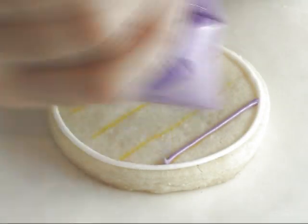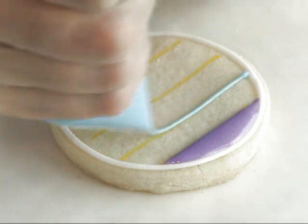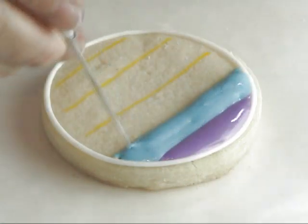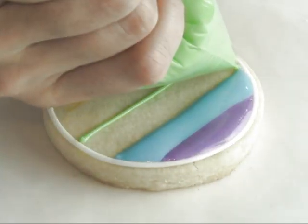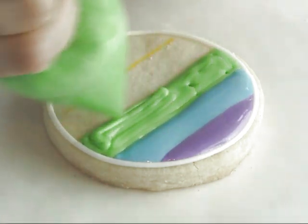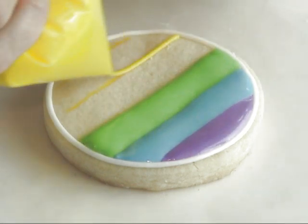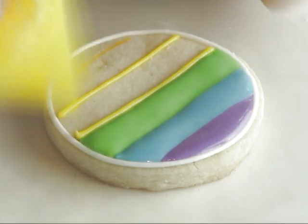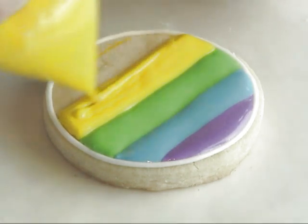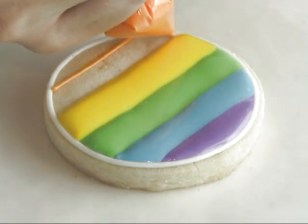Then we can start with the first purple stripe. You'll notice when I'm piping with green, I'm going all the way to the edge, touching the blue. This way I don't have to move the icing with a little tool too close to the edge, eliminating any of the green icing getting into the blue and vice versa. This way the lines will stay straight. It may take a little practice, but it can be done.